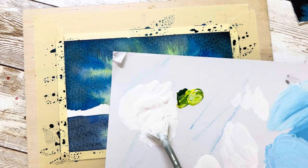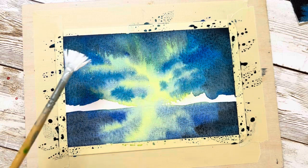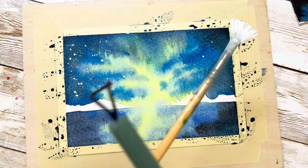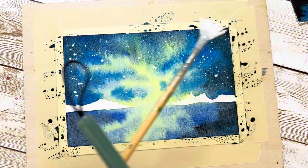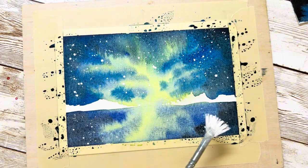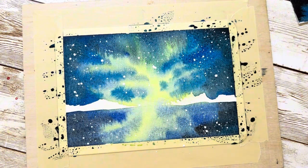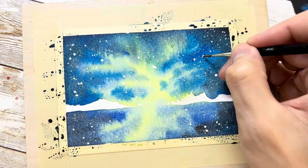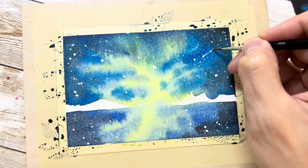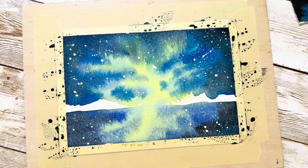Now I'm ready to spray color for the stars — this process is easy. Hold one brush with your left hand, and with your right hand use another brush to slightly hit it. As you can see, the stars appear. I recommend you don't add too many stars, because less is more. If the stars don't show, your background is probably not dark enough — you need value contrast for white to show. You can also use the brush tip to add small tails to the stars so they look like shooting stars.